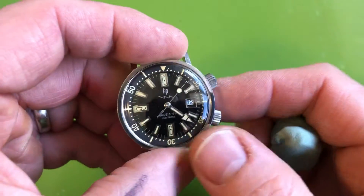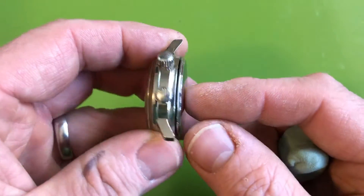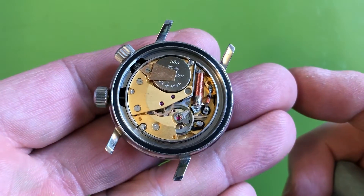The case is 36mm and the lugs are definitely 38mm; it's fairly thick. I have the back unscrewed here so I can actually show you the movement. I did service this - it's been fully serviced.